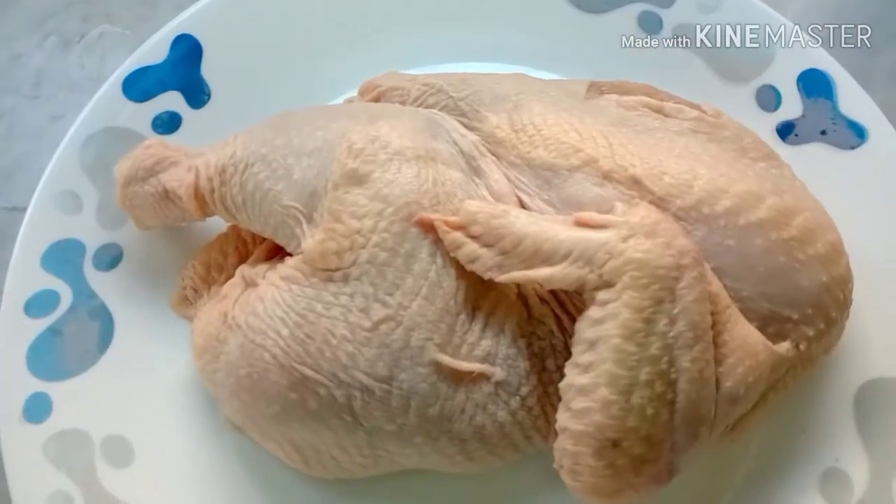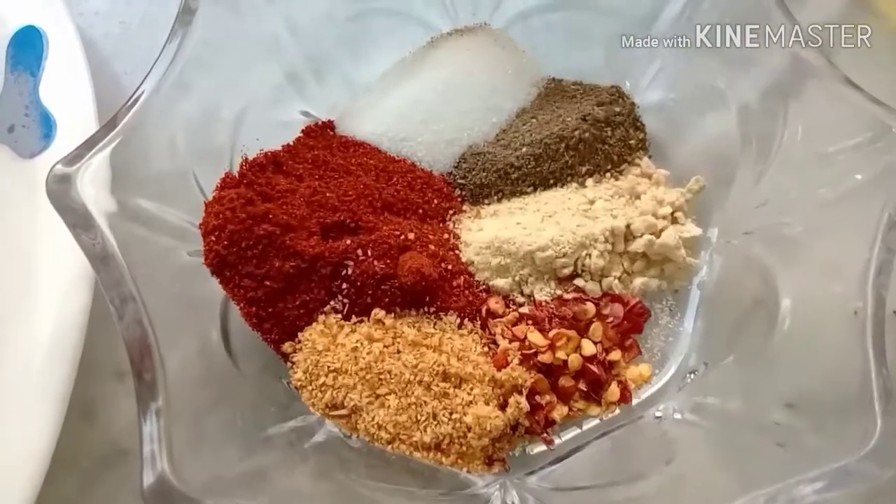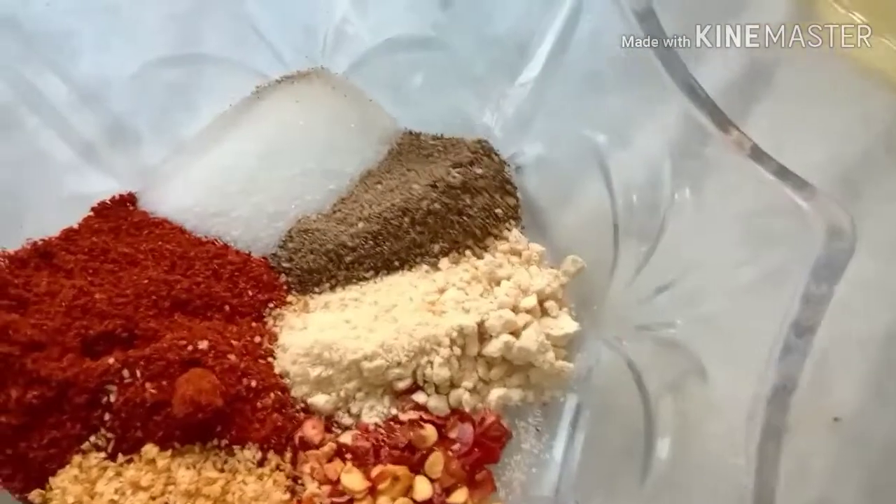Our ingredients are chicken — you can use any part of the chicken that you like. We have here garlic granules, chili flakes, onion powder, pepper, salt, and also paprika.